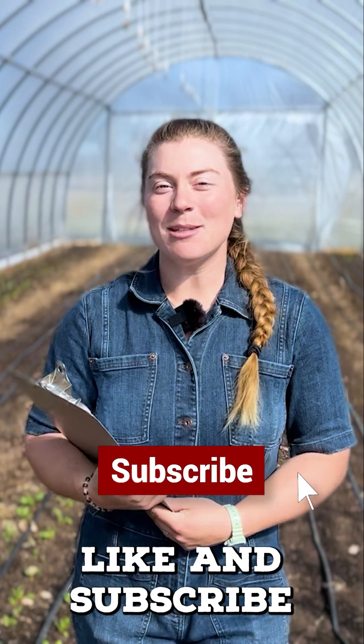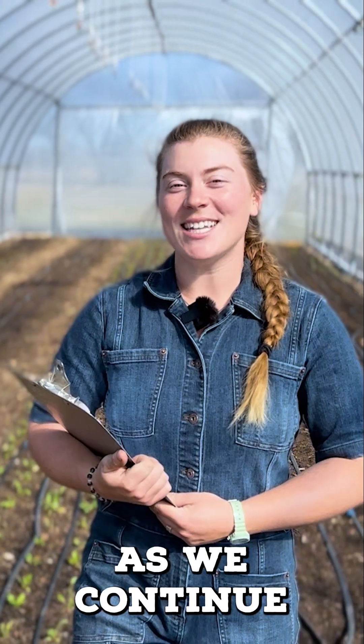We hope you found this video helpful and informative. Please like and subscribe and follow along as we continue to learn more about organic farming in Arkansas.